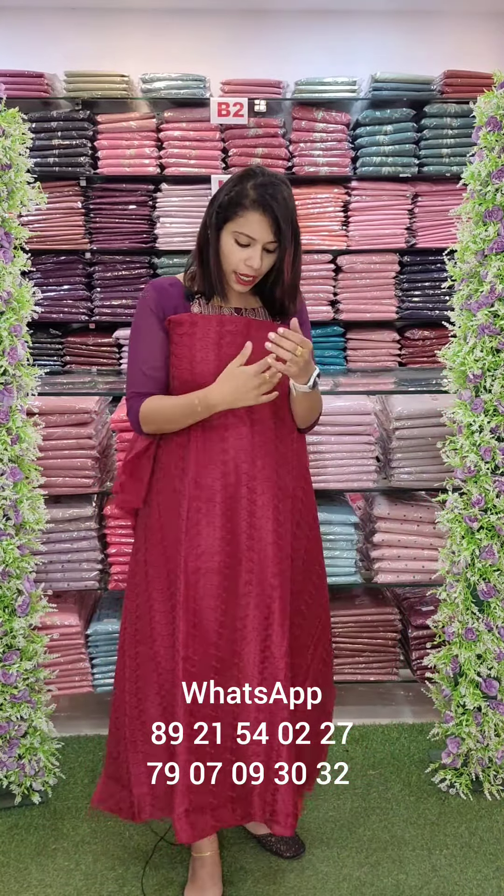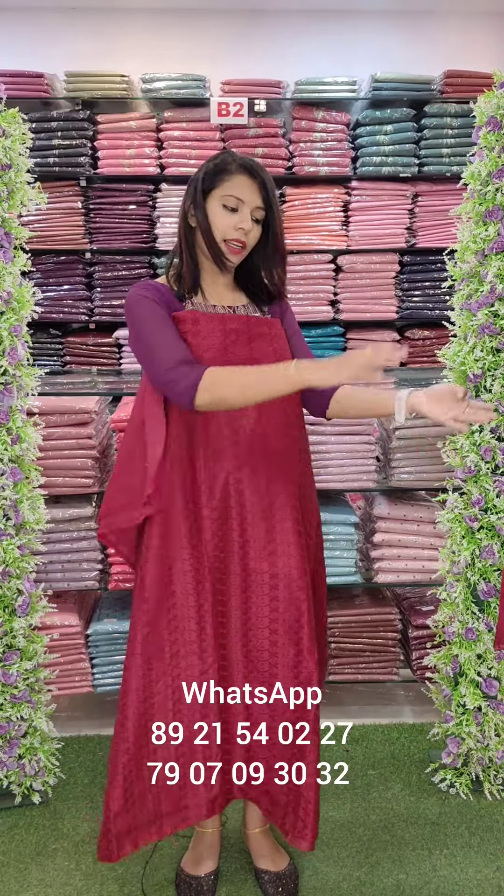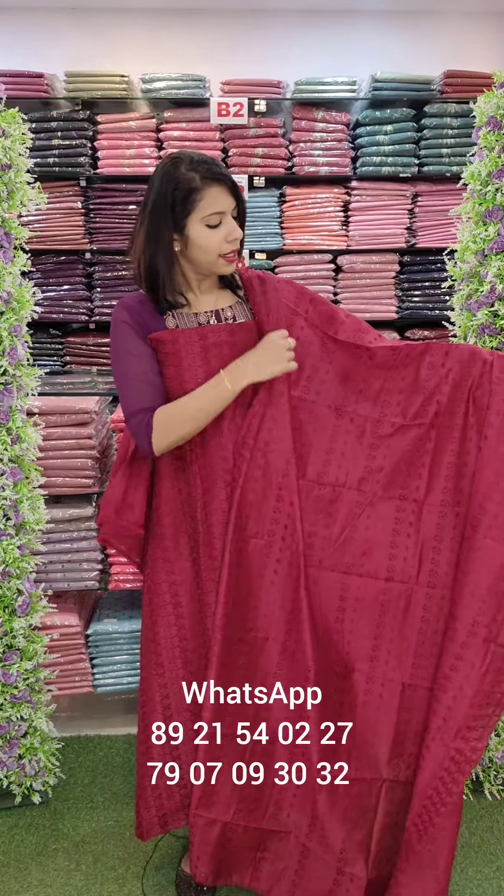This is a full carry kind fabric. Heavy embroidery. This is the same pattern fully. It is an embroidery. It is a red shade.